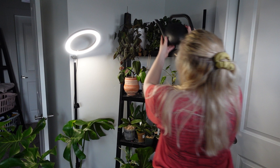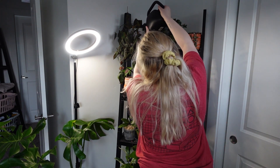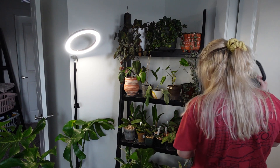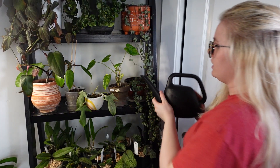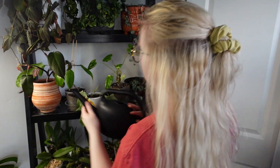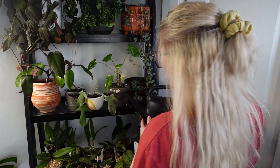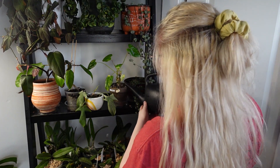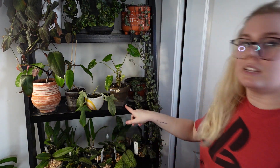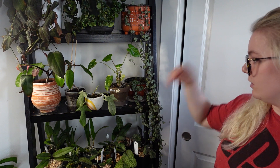We're going to start up top and move down. We'll do the micans first and this guy gets a pretty deep watering. My string of hearts is fine — it doesn't need any water right now, so I'm going to lower it back down just a little bit. I'm just going to water each of these plants. Some of these plants right here, the soil is just so dry — it's taking a minute or two for it to even sink down.